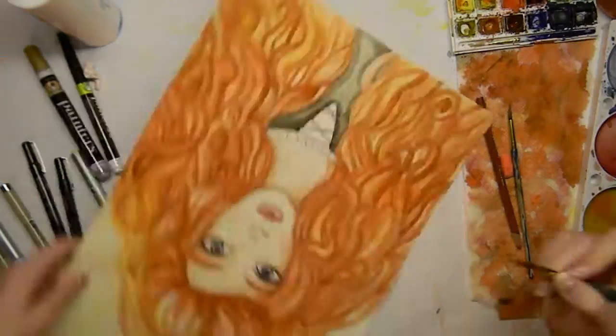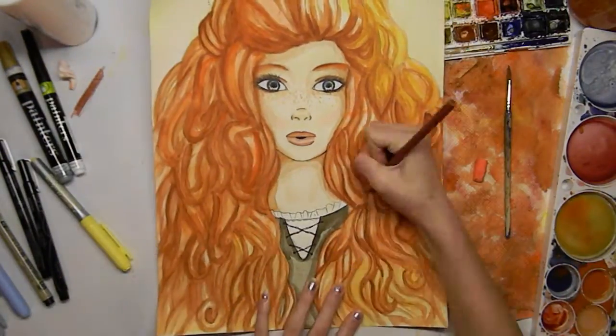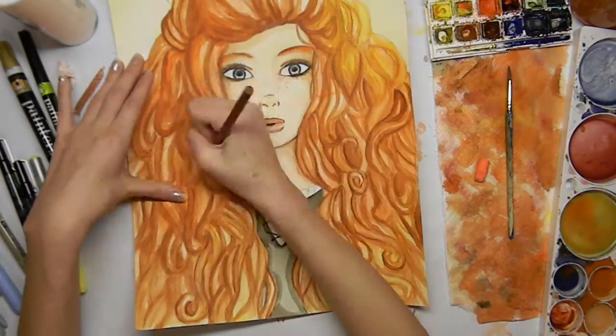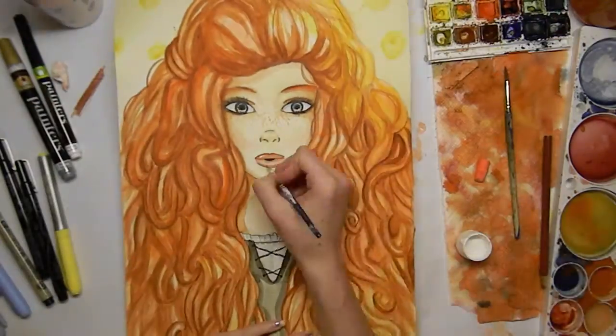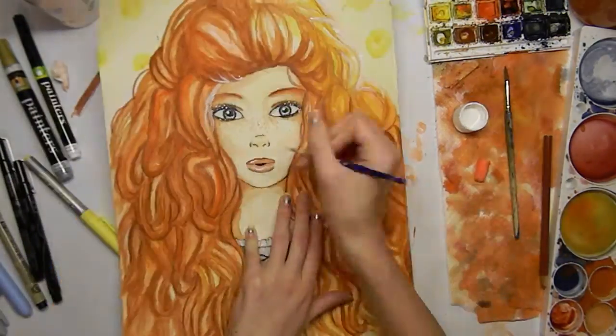I'm doing more and more layers and adding a little bit of sunlight to her hair, especially on the upper right side. And now I'm doing the background with white acrylic paint.